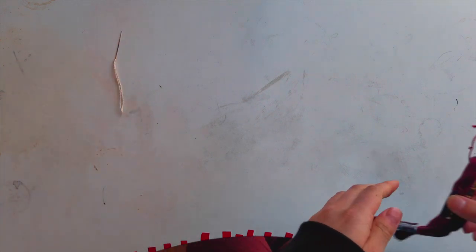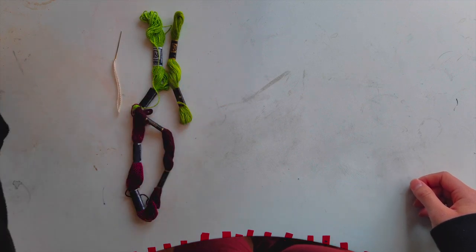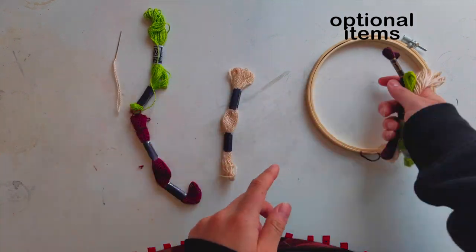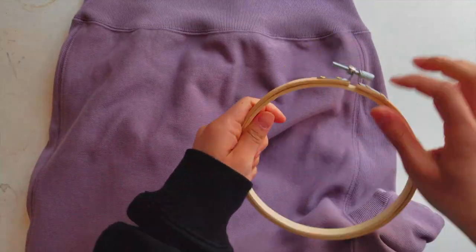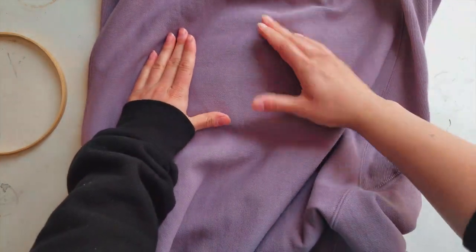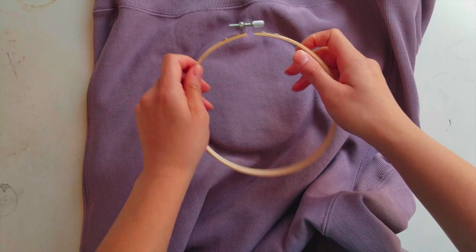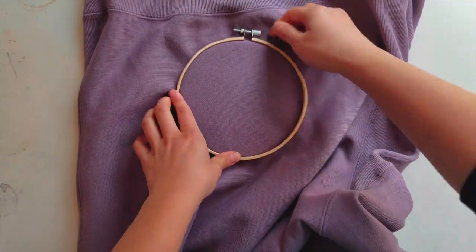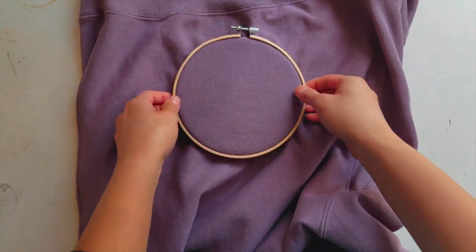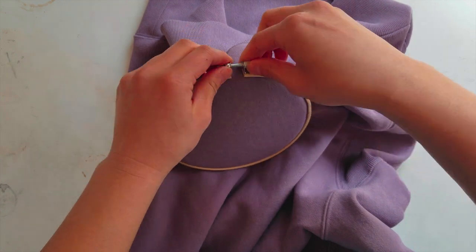The materials you will definitely use include a needle and some string. Some optional items are an embroidery hoop and embroidery string. The embroidery hoop is optional because even though it helps and makes the process easier, it's not necessary — especially in the elbow area and the sleeves because there's really no way to use the hoop there. I only used the hoop on the front and on the shoulder. Here I'm showing how to use an embroidery hoop: you stick it under the fabric, clip the outer layer over it, and screw it on so it's tight.